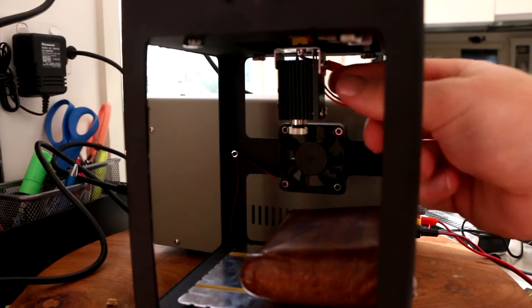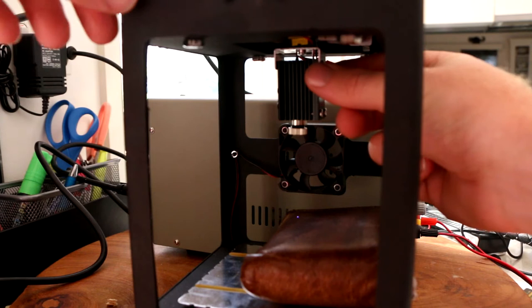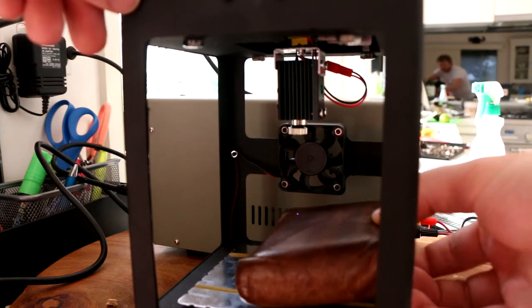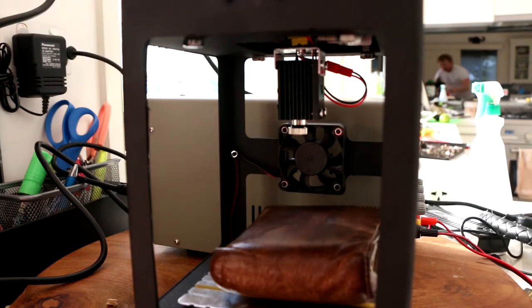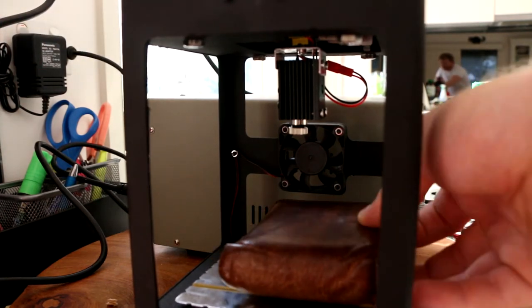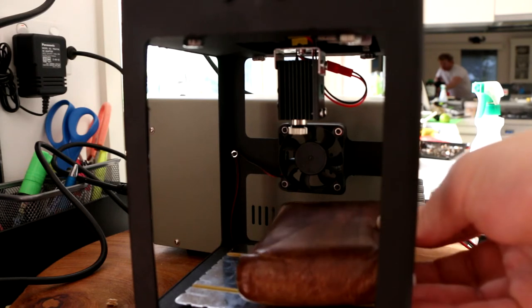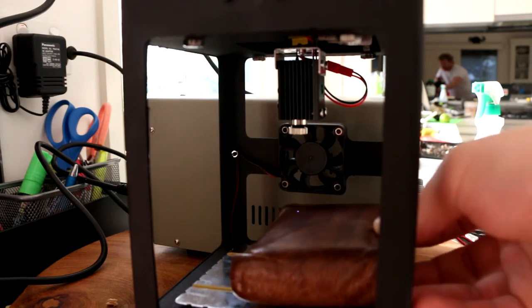Then I thought, what else could I cut? The first challenge of this laser cutter is it only has a very small range — I can go from side to side about this much. This part has to go up and down, but it has to be able to fit out the side. I can get it to the bottom of the side very easily, but if I want to laser cut right against the edge, I need something else.